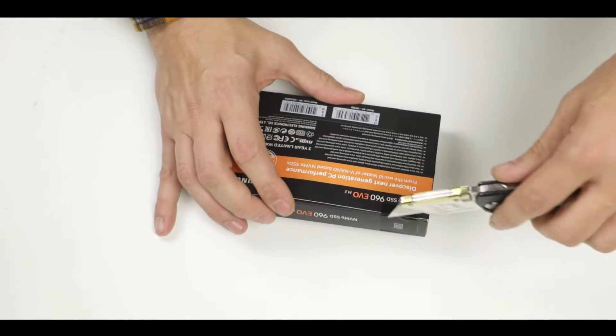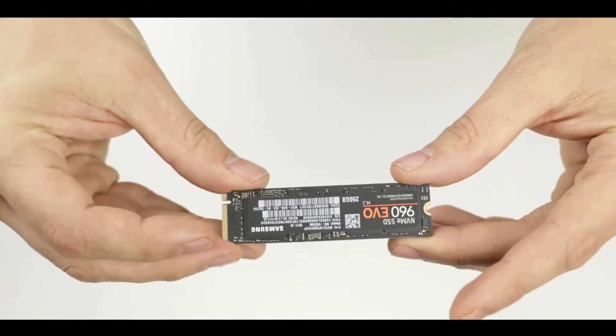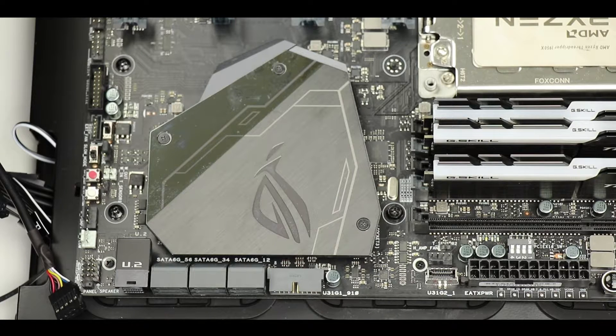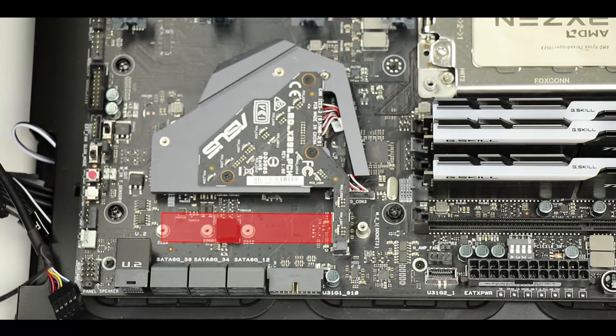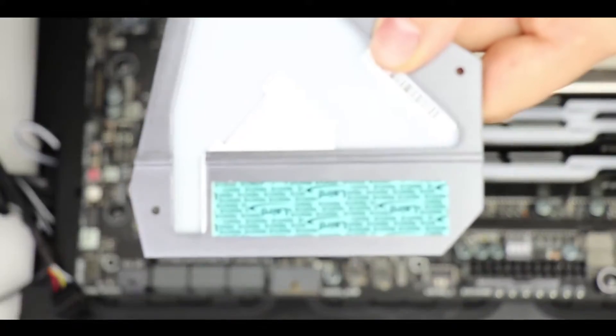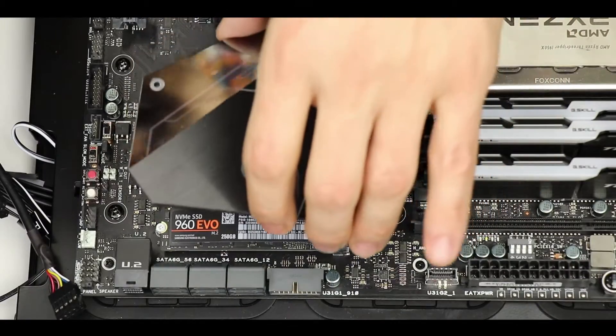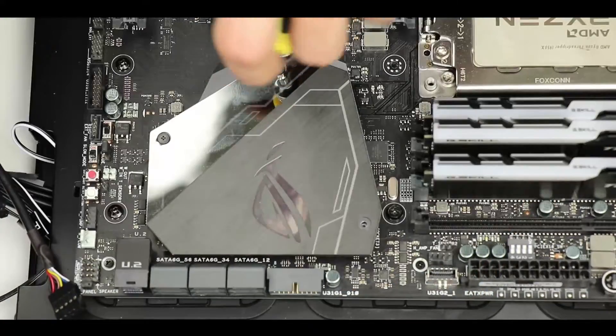The system will use only M.2 solid state drives — they are very small, extremely fast, and simple to install. The first M.2 SSD is placed under the motherboard chipset heat shield, removed by taking out three screws. Underneath is the M.2 connector with at least three different standoff placement holes, accommodating sizes of 42, 60, or 80mm — we'll use the 80mm stick. After placing the standoff and securing the SSD with a small screw, the other side of the heat shield has a thermopad to keep the SSD cool and delay thermal throttling. Remove the protective film and reattach the heat shield with three screws.